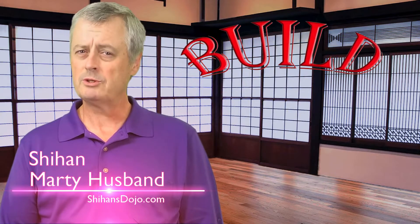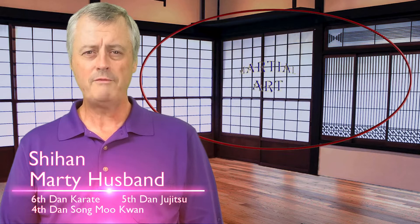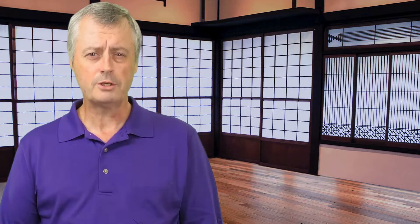Welcome to Sihan's Dojo. I'm Sihan Marty Hezbin and I'm here today to help you build your martial arts skill or knowledge, or if you're wanting to learn a little bit about the martial arts. Jab that subscribe button and punch the bell so we can notify you when we have a new video coming out. Today's question is simple: what kind of interception do you like to train in for your martial arts style or self-defense? Let us know in the comments and we might be able to get a discussion going.